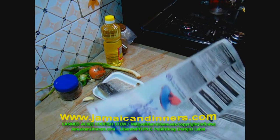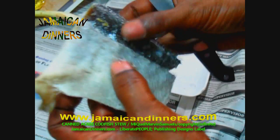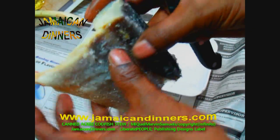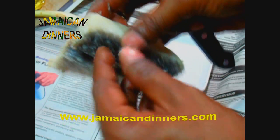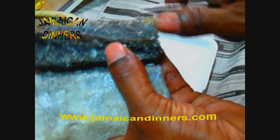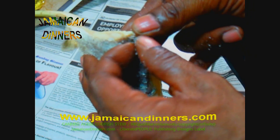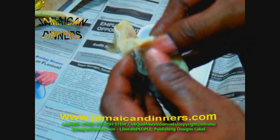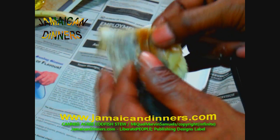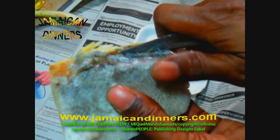I want to get this codfish out of the way. What people do traditionally is wash the salt off the codfish under running water, then add the codfish to boiling water and boil for about five minutes, allow it to cool, and then scrape off the skin. But what I like to do is get beneath the codfish's skin — between the flesh and the skin — and peel off the skin before boiling.